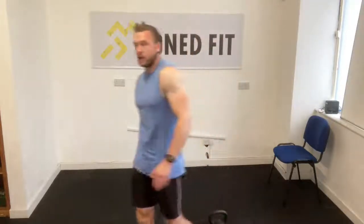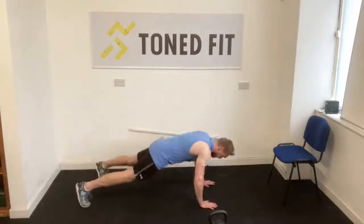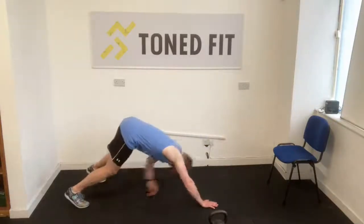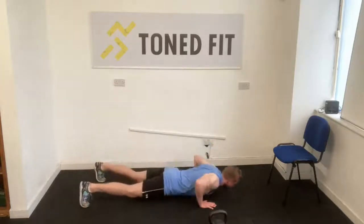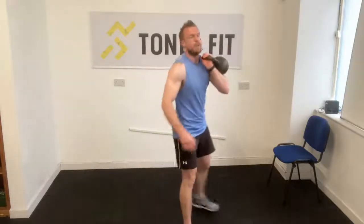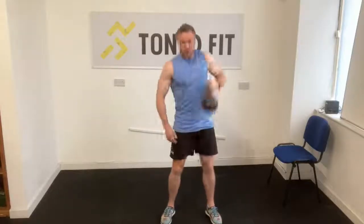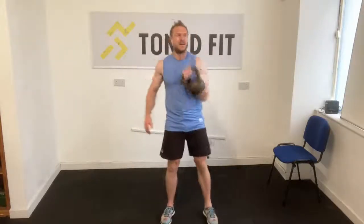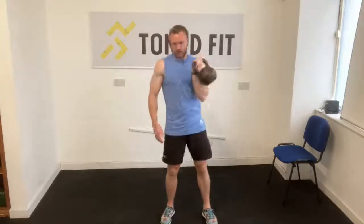Two more rounds. Toe tap push-ups followed by clean to rear lunge. Chest on floor between the hands, squeeze the abs, push away through the whole palm, and then reach under and hit the toe or as close as possible. With the clean, you're driving yourself away from the floor so aggressively that the bell wants to keep traveling to your chest — you're not pulling the bell onto your chest, you're steering it on.